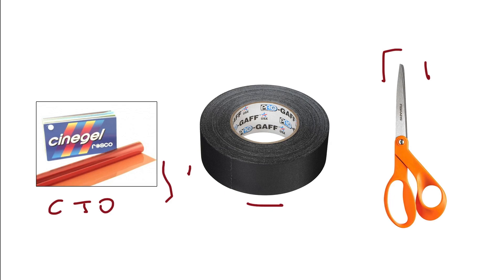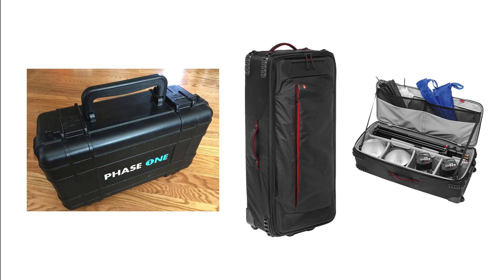Last but not least, cases to hold everything. I opted for two cases — the Phase One Pelican case, which held my camera, lenses, meter, batteries, and various bits and pieces; and the Manfrotto large roller bag, which I have in the Kata version. Kata is no longer producing and Manfrotto picked up the line. It's a phenomenal piece of kit. I use one compartment to fit the light stand and tripods, and everything else goes in the other pockets. It's manageable for one person — I carry this with one hand and the camera bag with the other.